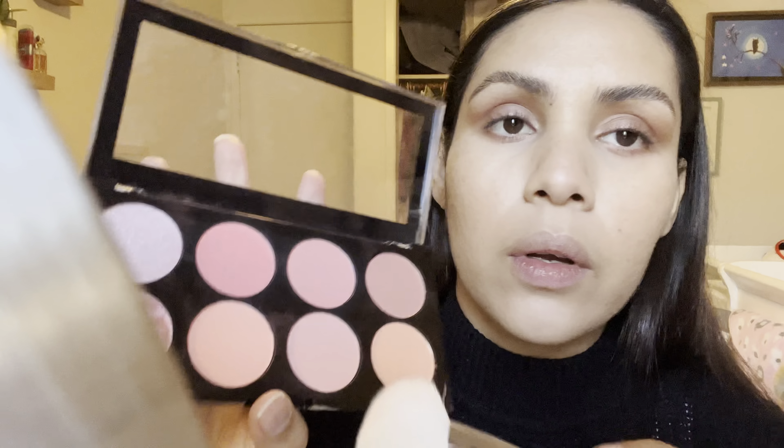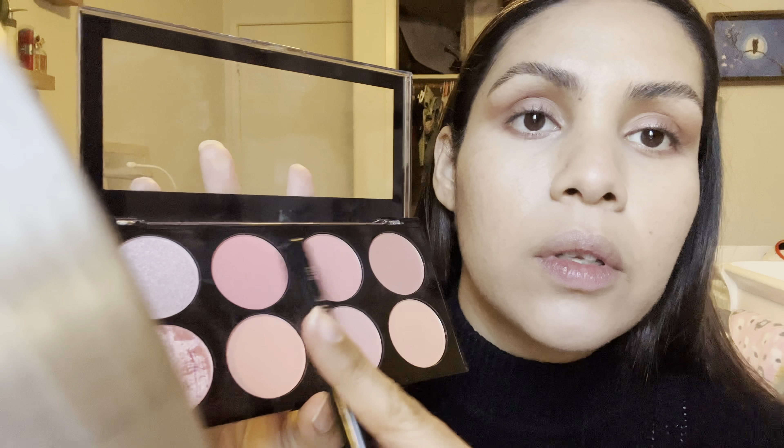Now we're gonna move on to blush. I'll be using this Revolution palette, and the two colors I've been using — I just mix them together. They make me look really pretty. There's something about it making me look bronzy, and I really like that. I'll bring it all the way up to my temples.